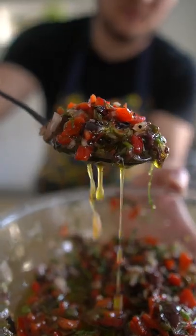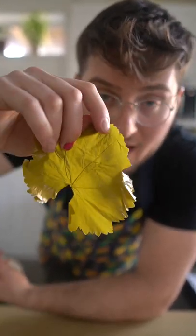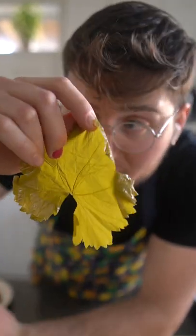We're gonna do something fun and different with the salmon using grape leaves. Yes, grapes have leaves too. You can buy them in jars, or if you have access to fresh ones, go ahead and use those. The jar stuff's great.